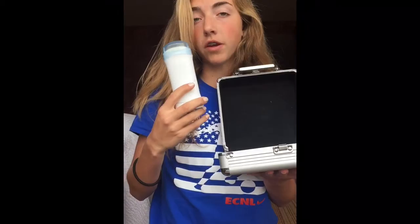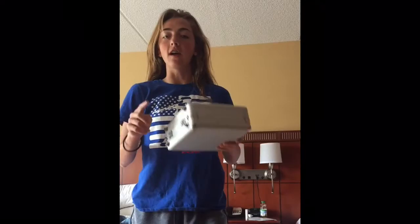Banish bacteria with the Phone Soap Charger. But wait, there's more! Call now and receive the Phone Soap Polished Fingerprint Remover free with your purchase. We offer a lifetime warranty and replacement of the UV-C lights and a one-year limited warranty of the Phone Soap Charger.